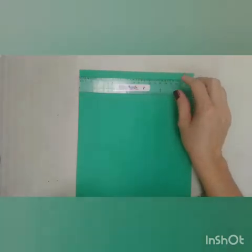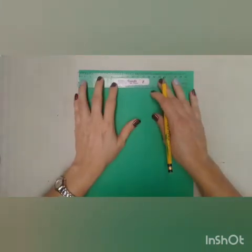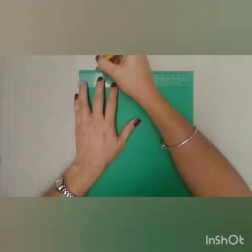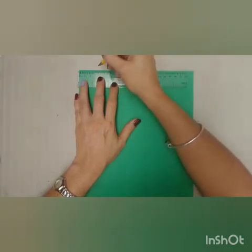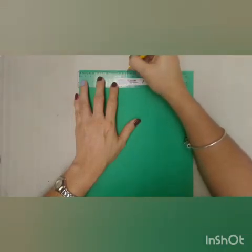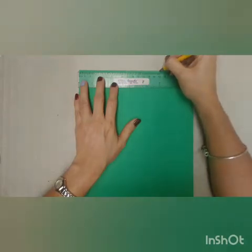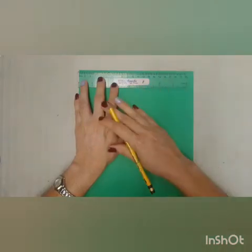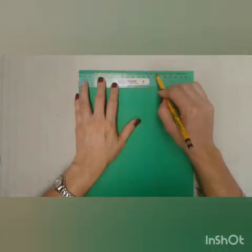Now we're going to make some marks in there. Those marks are going to be 3 centimeters in size. So you can make marks at 3, 6, 9, 12, 15, and 18. At those numbers, you're going to make a little mark.